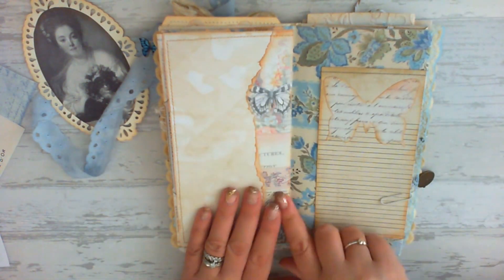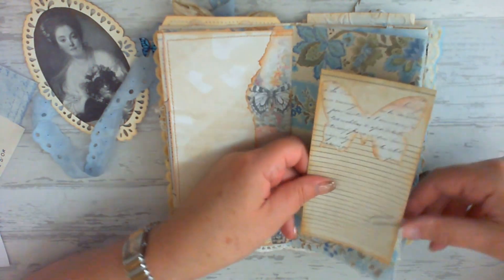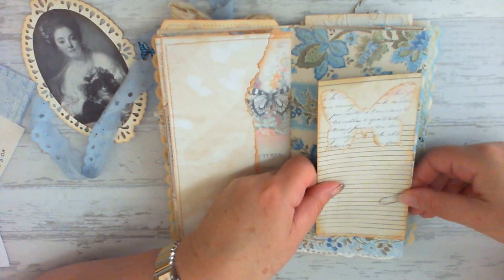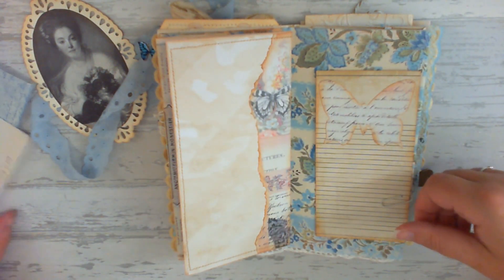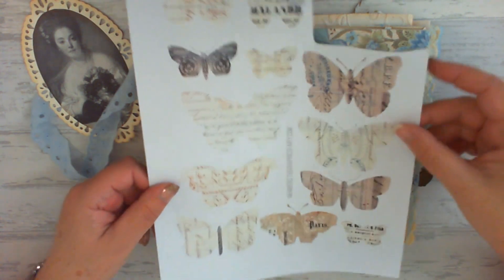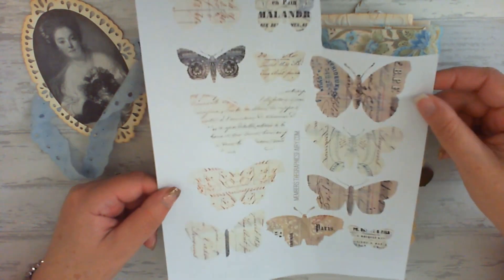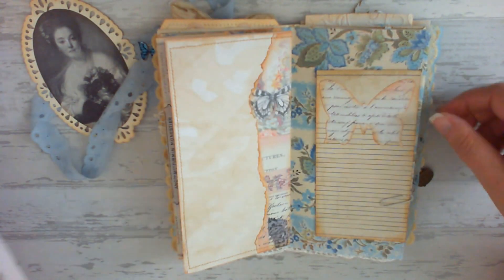I have a butterfly journaling card here. This butterfly has come from the Butterfly Ephemera Collage sheet in printables — oh my goodness, you get some gorgeous butterflies. Look how many you get on that sheet — all different ones. So that's from the Butterfly Ephemera Collage sheet.